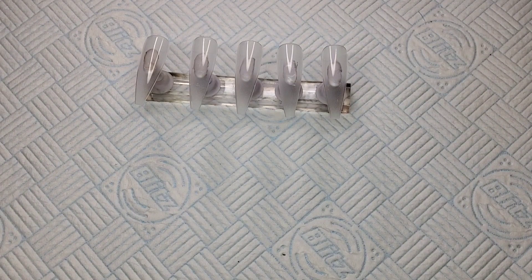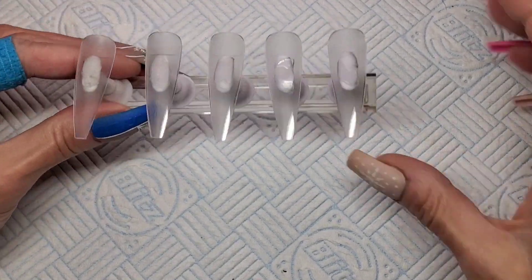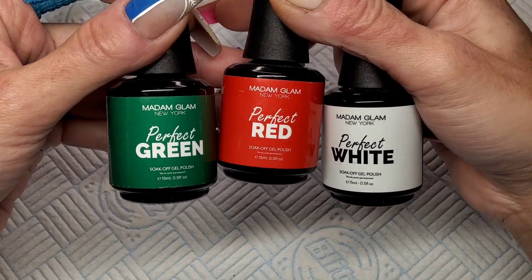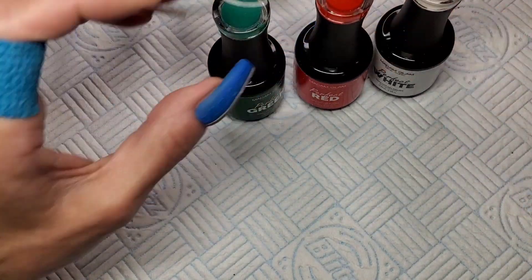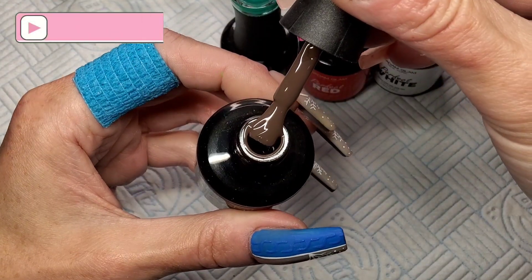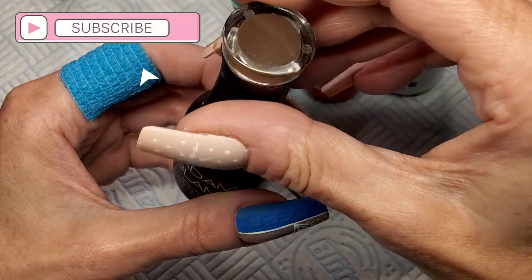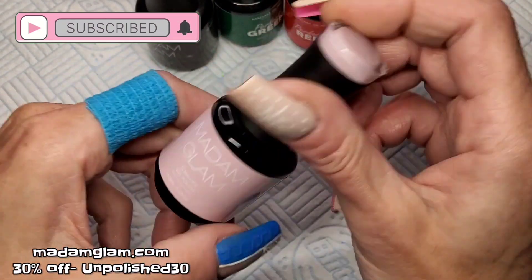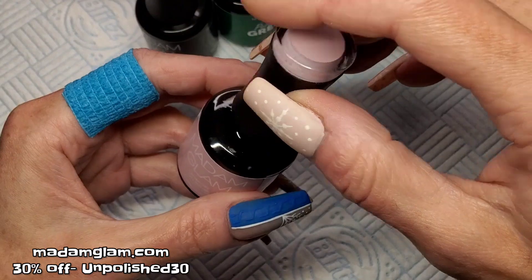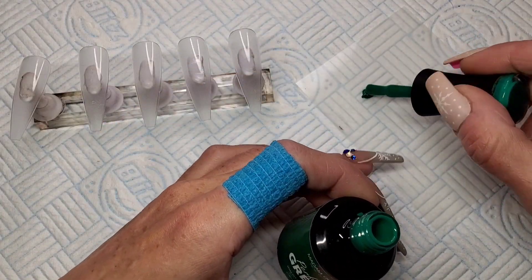Welcome back to another video. We're going to get straight into this one because it's a long one. I'm just going to use some tips today and do a little gel polish set. I've pulled out Green, Red and White Perfect Collection from Madam Glam. This brown is called We Were On A Break, and I've pulled out Hibiscus as well — a beautiful nude pink. So that's the colours I'm going to be using.